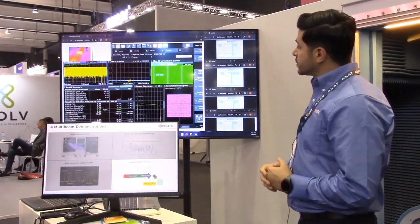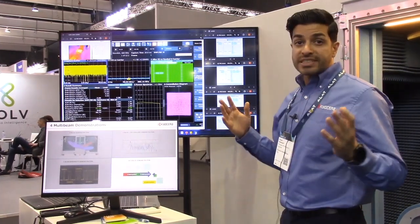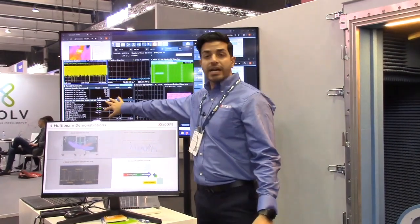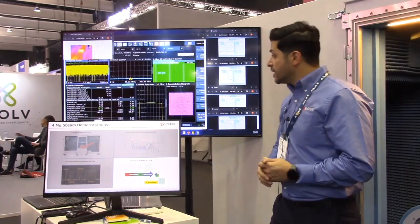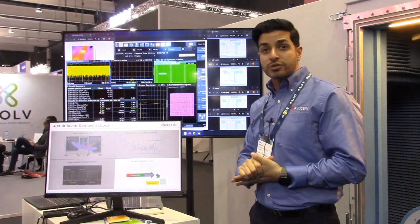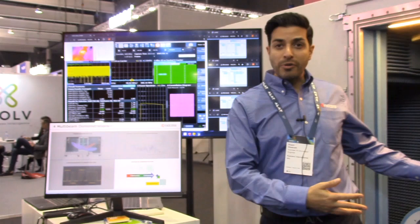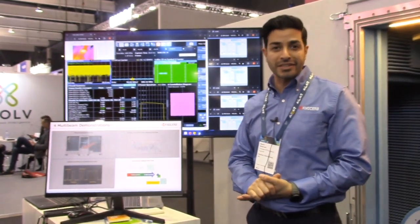Very good EVM — less than 2% EVM — and that's a live demo. Because we can generate all the way up to eight simultaneous beams, they can achieve 32 gigabits per second — a huge throughput. With the help of Rohde & Schwarz, we can have a very successful demo. Thank you.